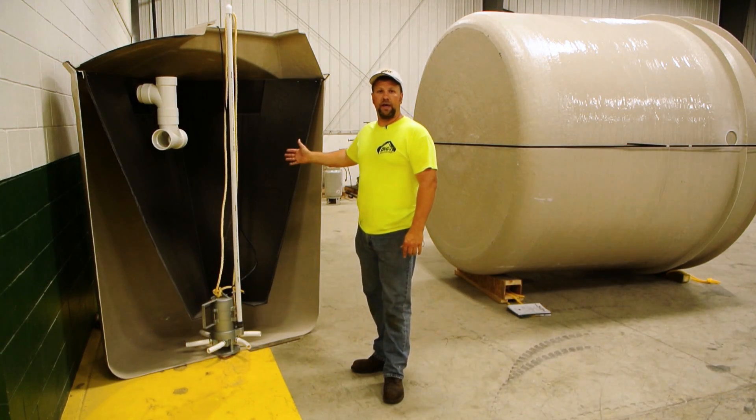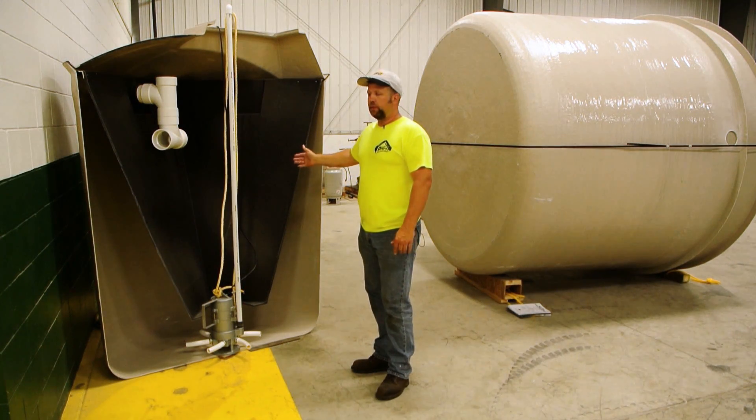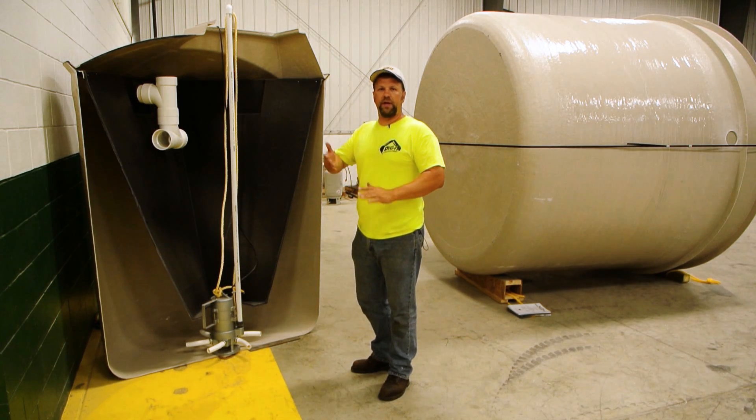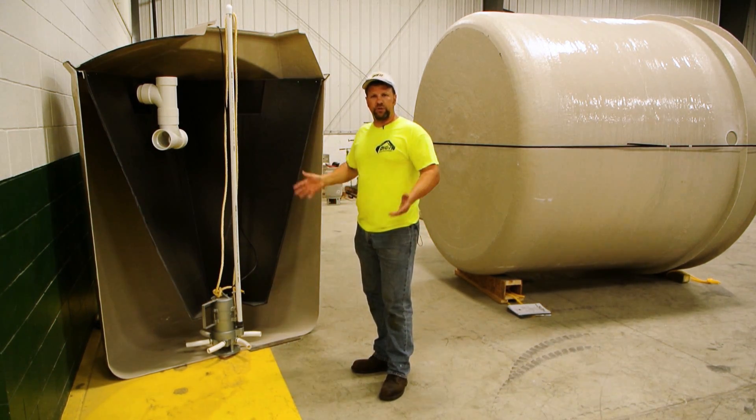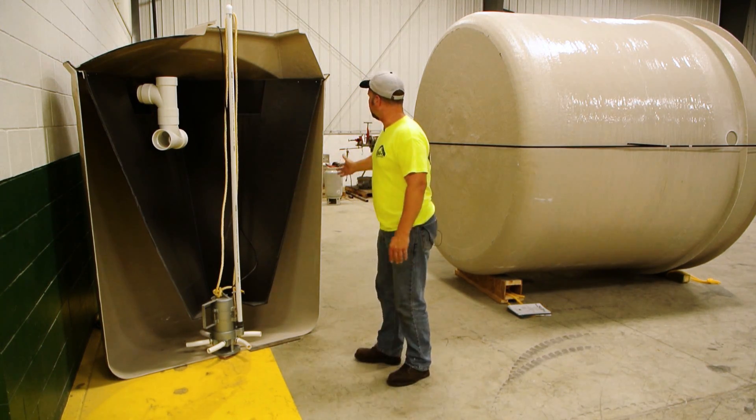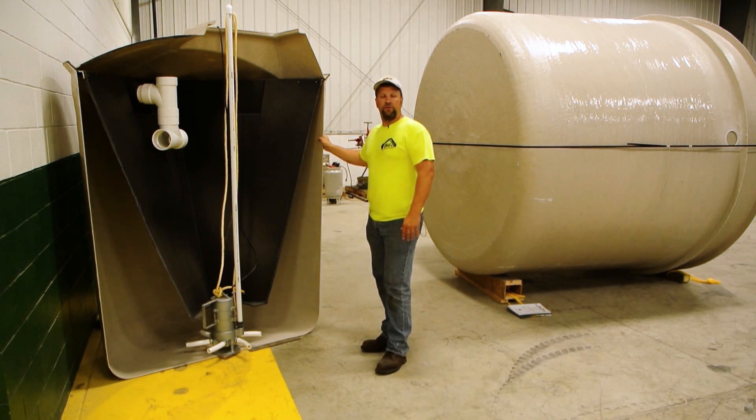Here is the 500-gallon ATU, and they actually manufacture sizes from 500 gallon all the way up to 15,000, depending on what application you need and how much water usage. The outer shell is made of spun fiberglass.